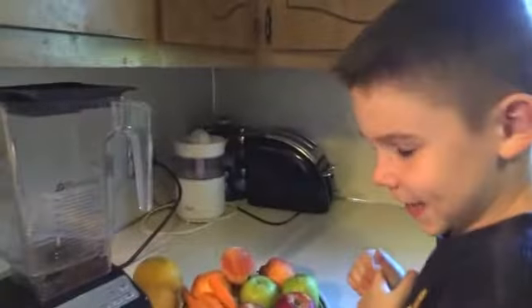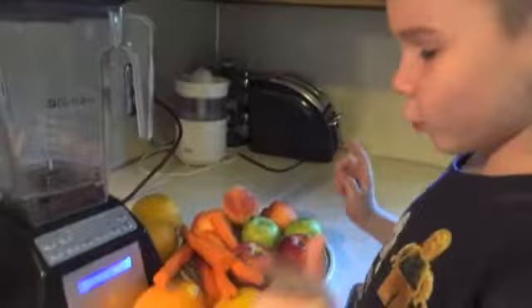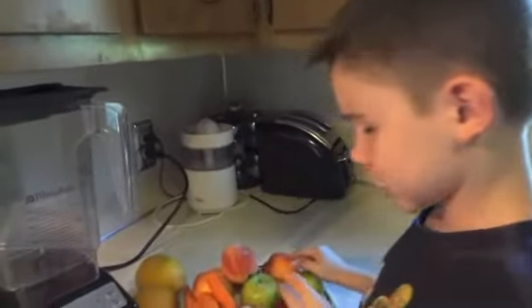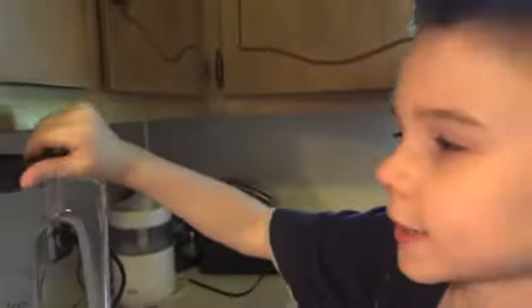This is Isaiah in the kitchen. Hila wanted a carrot, apple, orange smoothie, so I'm going to make him one. He didn't want the peaches that I'm going to add in mine, so let's get making.